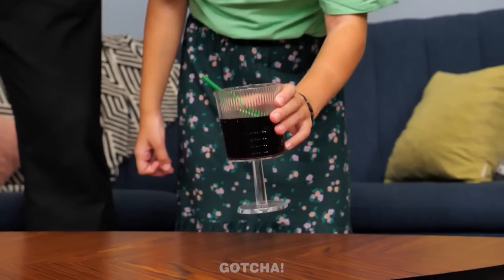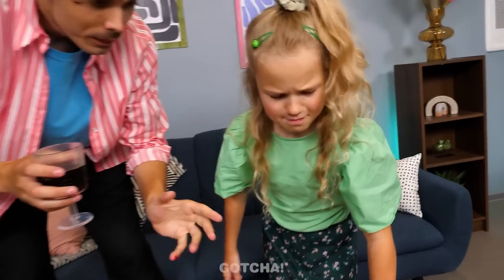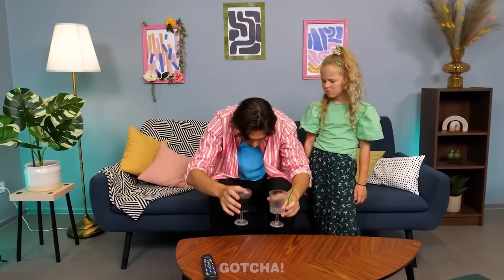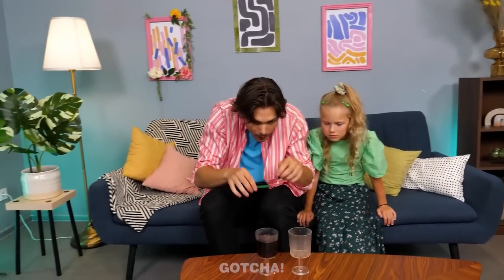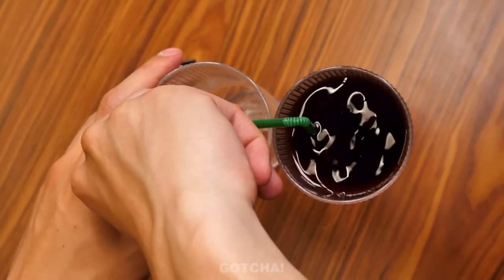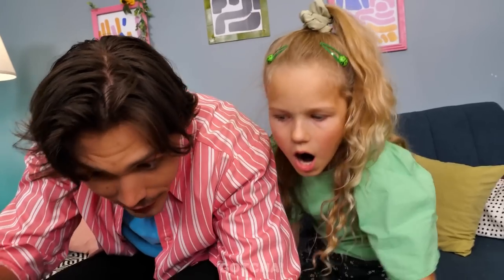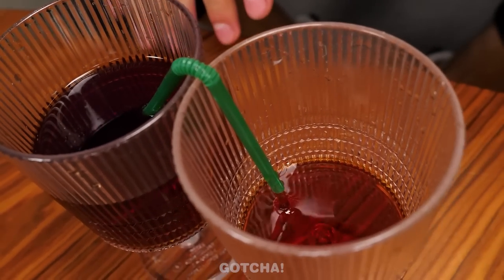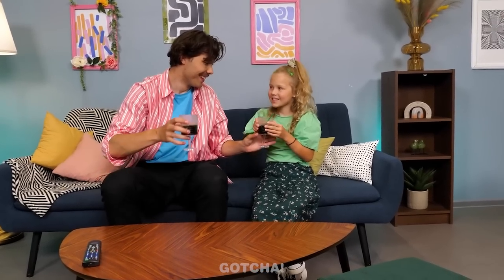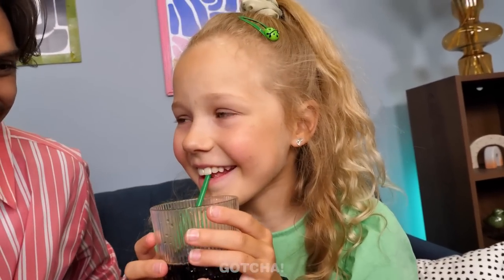A refreshing drink spills — the child's drink is all gone! She doesn't want Dad's drink. Dad has a cool hack: put a straw between two glasses and watch the liquid transfer like magic. The empty glass fills right up! 'That is amazing, Dad! Now I can have my drink too!' Now they can enjoy their drinks together.